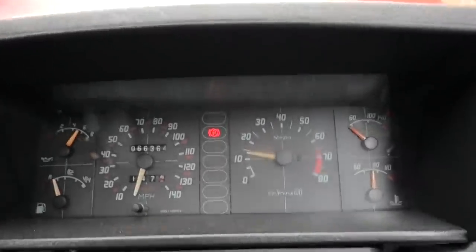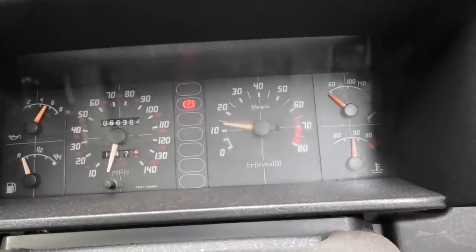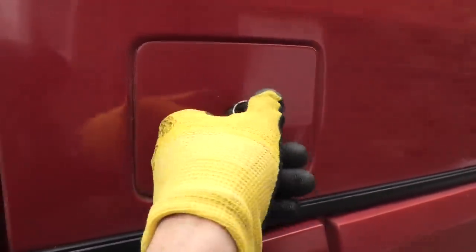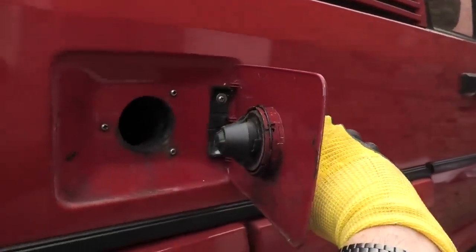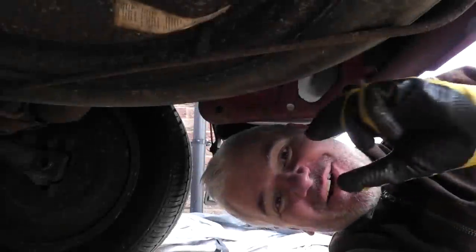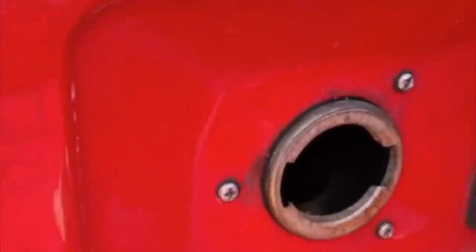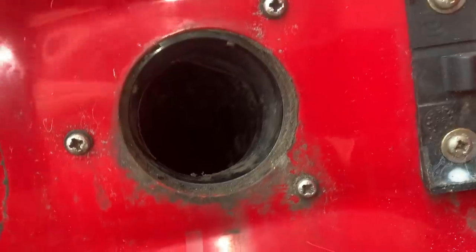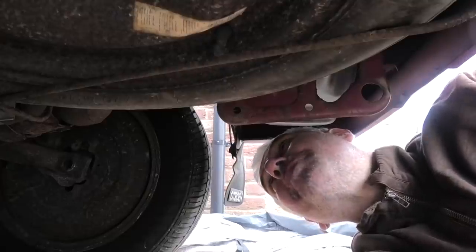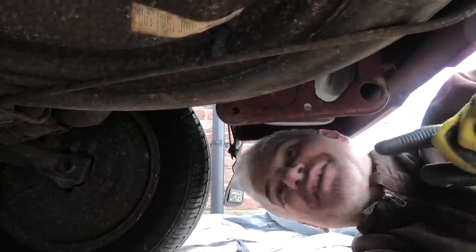We're off to a great start because it is still idling too high - it's going up as it gets warmer, towards the 1500 mark. Not just that, but actually the locking fuel filler cap I got doesn't work. The lock itself works but it doesn't lock into place. It turns out that my fuel filler actually doesn't have the metal ring in it that allows it to lock on, so I need to change the fuel filler neck as well, which might be a bit problematic - I'll deal with that at some other point.